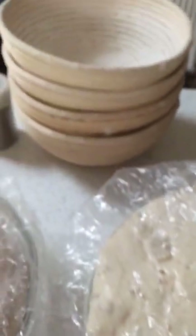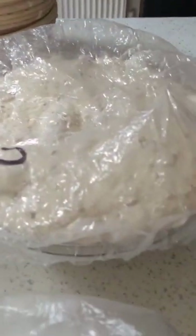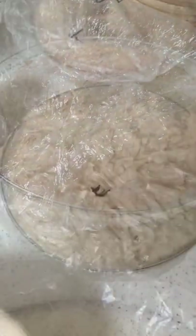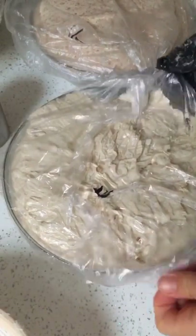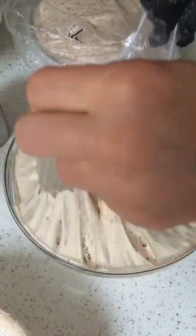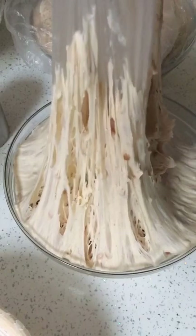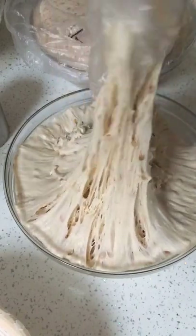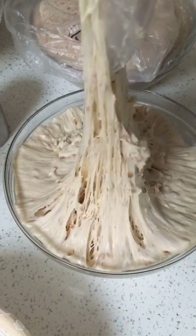Look at this - this is my bowl with my star. You can see the bubbles underneath. It's time to get it into some bannetons and you'll be able to see the dough a bit more. I'm going to take the shower caps off. It's now time to get this lovely set of beautiful dough into the bannetons.